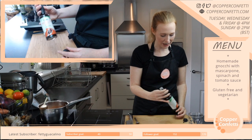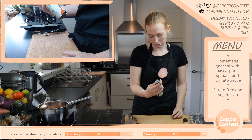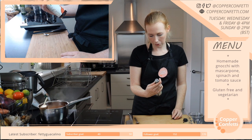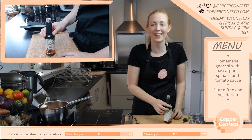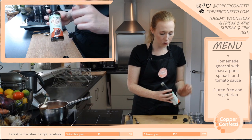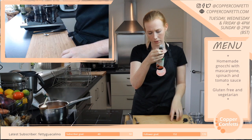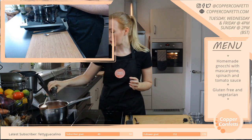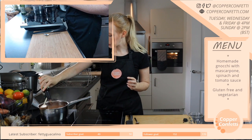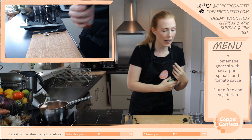Worcestershire sauce — the word has completely lost all meaning. Anywho, so this is gluten-free and vegetarian, because normally I think they've got anchovies in, and obviously some kind of gluten. So I found one — I'm going to pop a little dash in there.